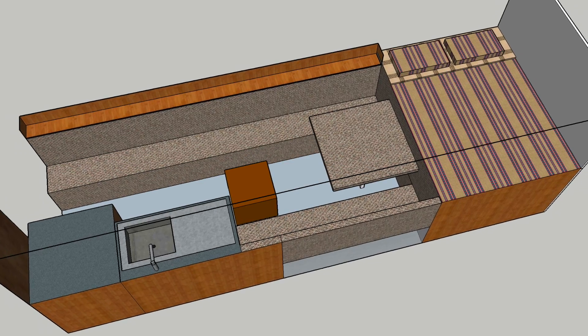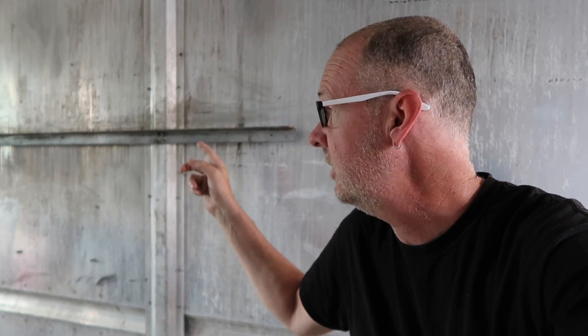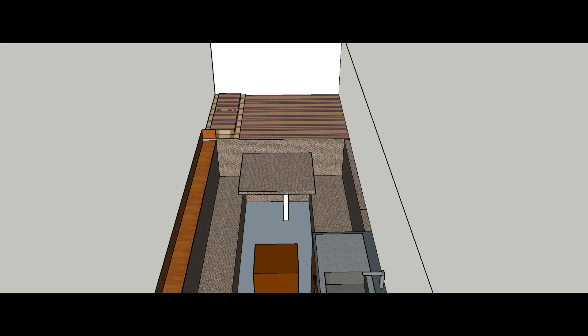Originally I thought maybe I would put the kitchen on this side, on the passenger side, but I've decided to put it on the driver's side instead. So I'm going to remove this and hopefully reuse it for the support for the cross members for the bed. I'll reattach this to the wall near the back and get an identical piece of angle steel for the opposite side, then run one-inch square tubing side to side — maybe four of those — to support the three-quarter-inch plywood underneath the bed.